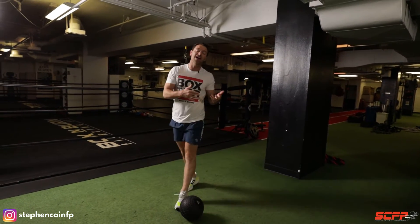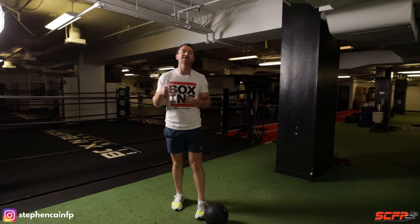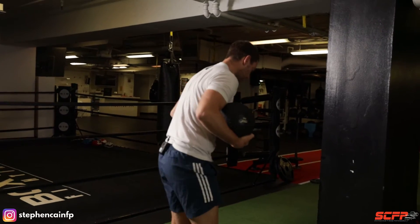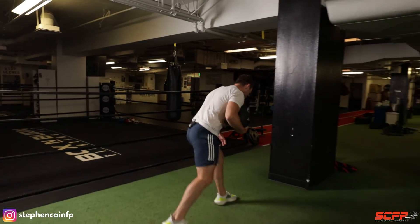We're going to be going for about five reps per side, two to three sets — up to three to five sets — taking that rest in between, about two minutes. Then we're going to go into a half-kneeling position.